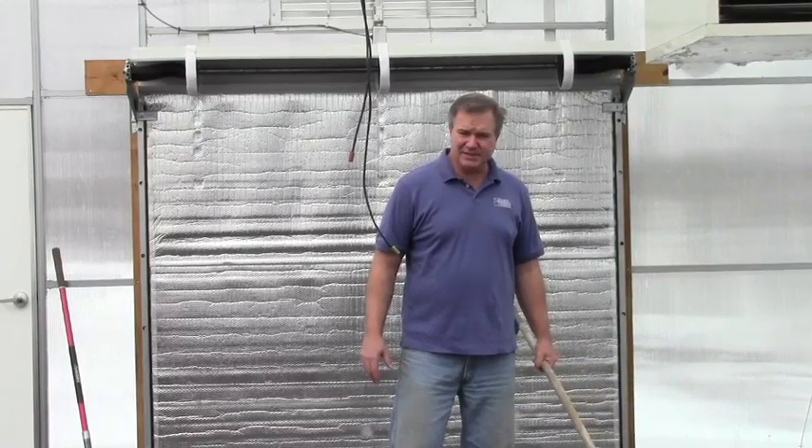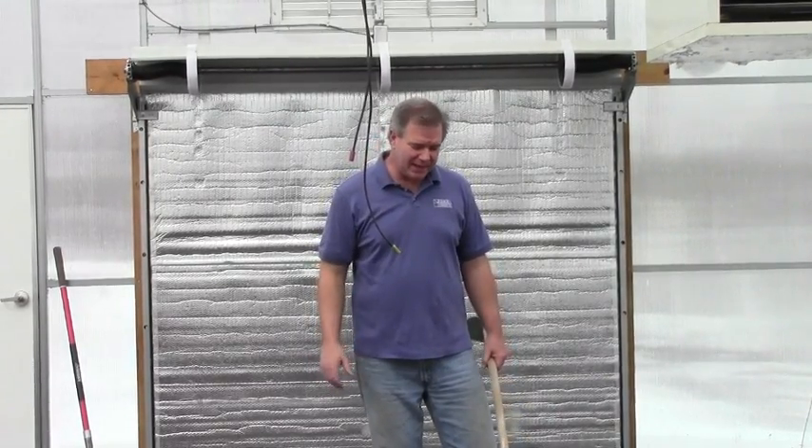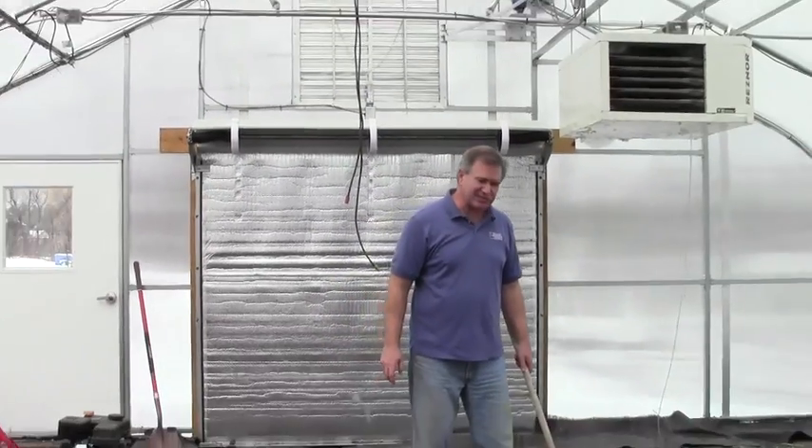We're inside the high tunnel now and I'll give you a little tour. It's 34 degrees outside and a balmy 70 in here, so I may break out in a sweat if I keep moving around too much. The sun's not even out yet, and once it is, this is going to zoom right up to 80 degrees. The soil temperature is about 60 right now.